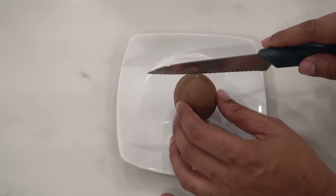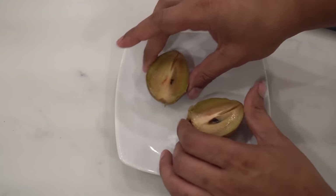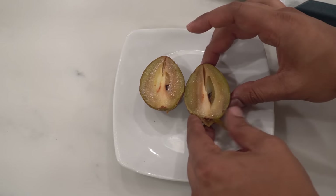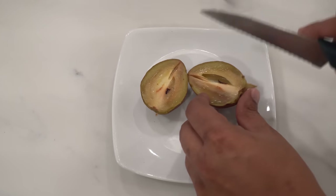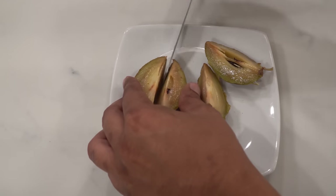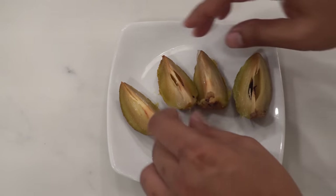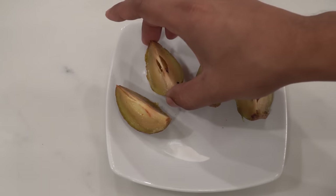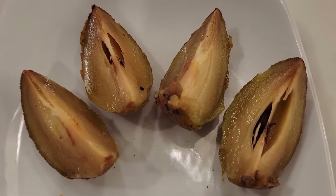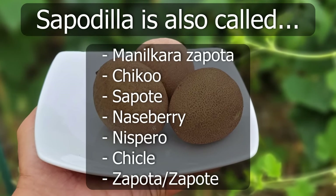I wanted to cut open this fruit and show you how it looks. It has large seeds and is a very sweet fruit — almost like eating a fruit that has brown sugar in it. Very sweet, very delicious, very unique flavor. These fruits are completely ripe. After you harvest them, it takes about a week or so for them to ripen off the tree. It's known by a lot of different names, but all in all we were very excited to grow and eat this fruit from our garden.